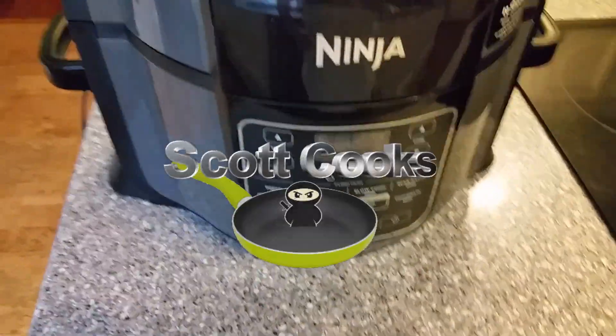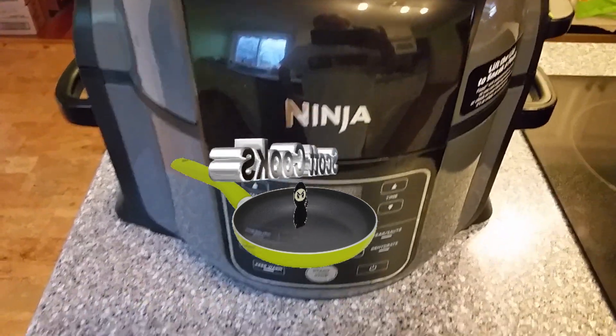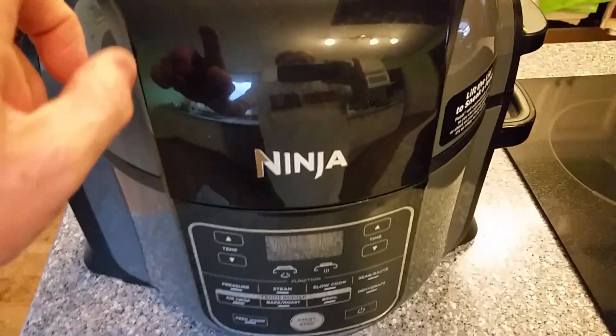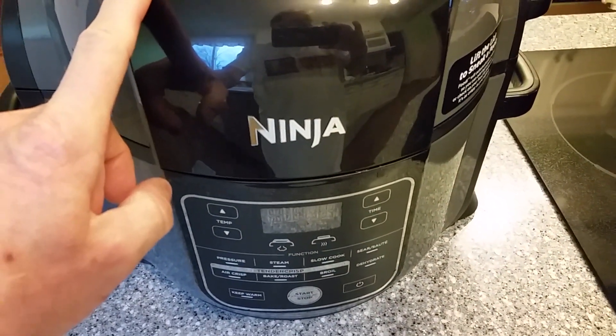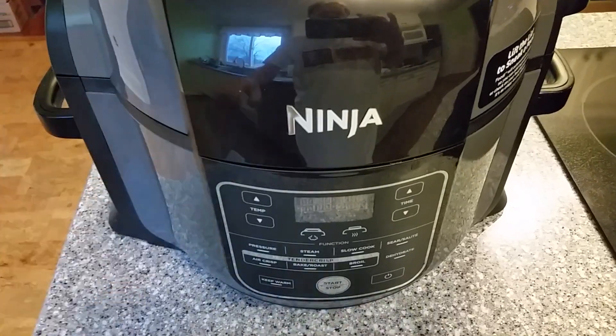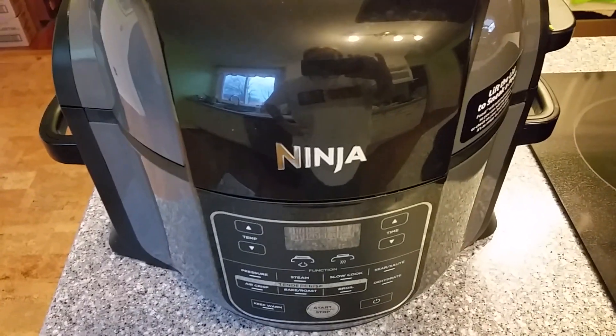Welcome to Scott Cooks. Today we're going to be making a two-part meal: Yukon gold mashed potatoes using the Ninja Foodi, and a homemade buttermilk-drenched chicken fried cube steak. We'll be cooking that in the Foodi as well. Let's get started.